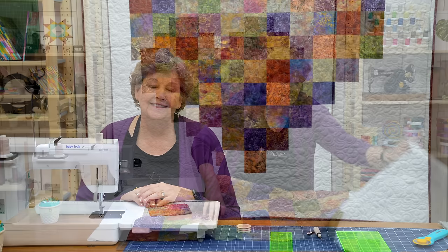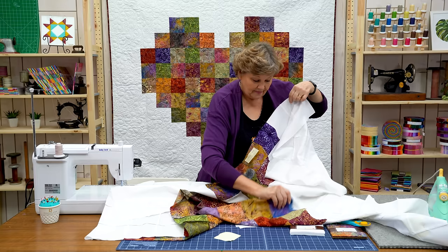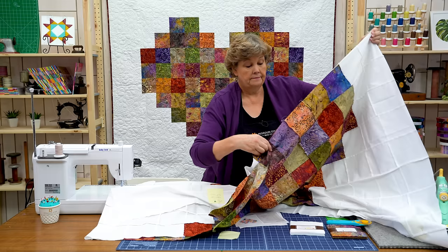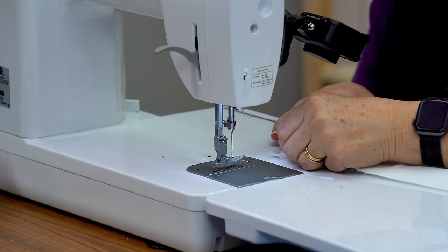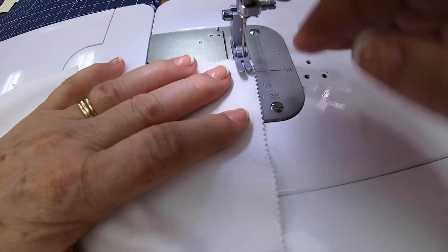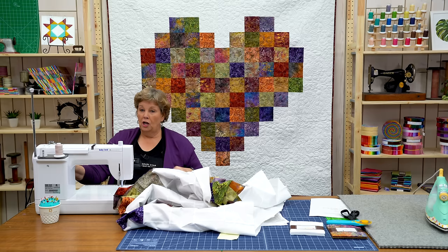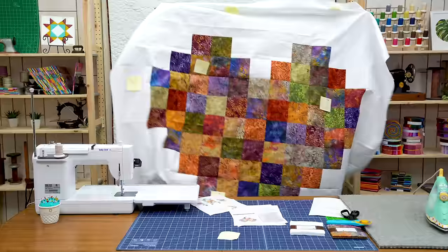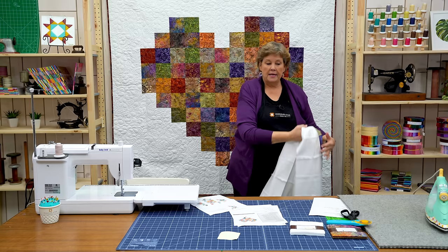How often do you get to see me make a whole quilt during a tutorial? That's how quick these are. So don't be afraid to grab some graph paper and make your own designs.